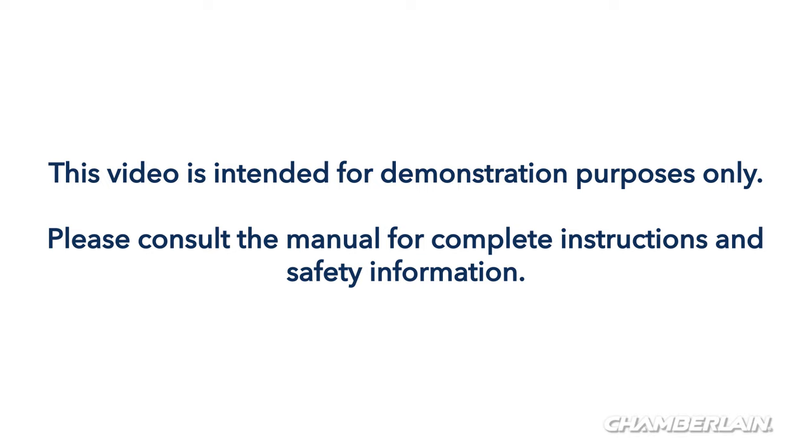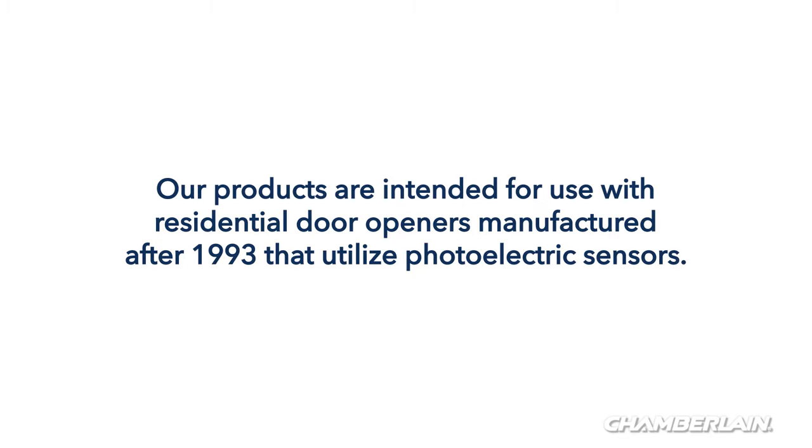This video is intended for demonstration purposes only. Please consult the manual for complete instructions and safety information. Our remote controls are intended for use with residential door openers manufactured after 1993 that utilize photoelectric sensors.